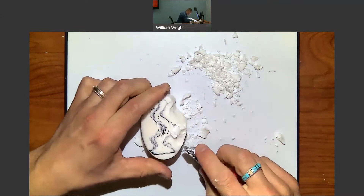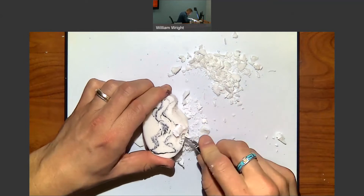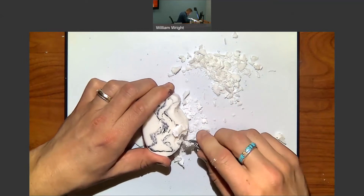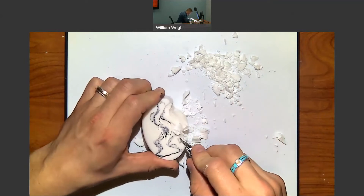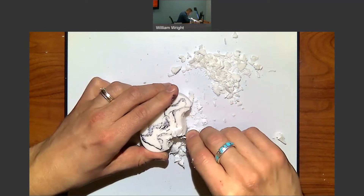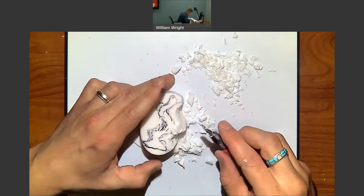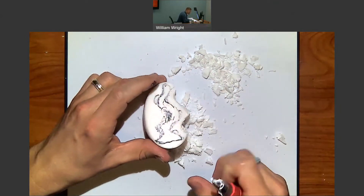Just keep carving. This file is so big I don't know if it will ever load on iMovie, so you can just hear me musing while I carve — still all from one side.